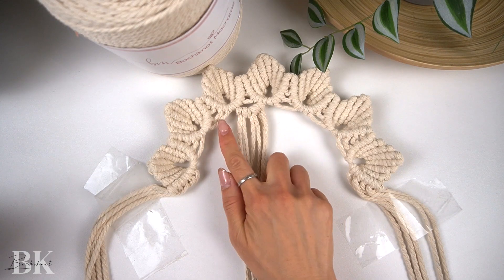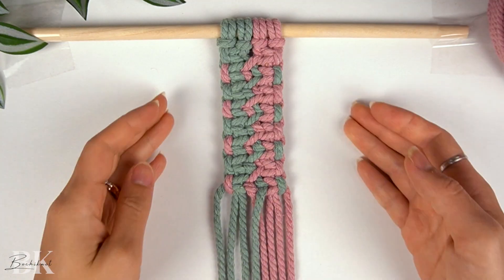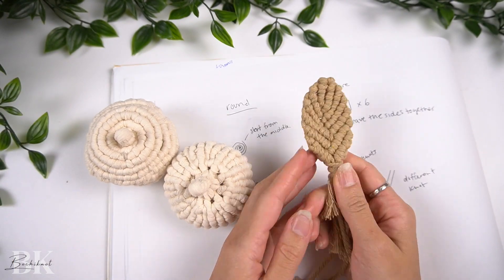If you guys are interested in learning more knots with me, I do have a free downloadable 50 knots and stitches ebook over on bochiknot.com. The key to finding your own style or designing your own macrame is knowing a lot of knots. This is definitely a handy guide you would want with you on your macrame journey, so if you're interested, check out bochiknot.com for more details.